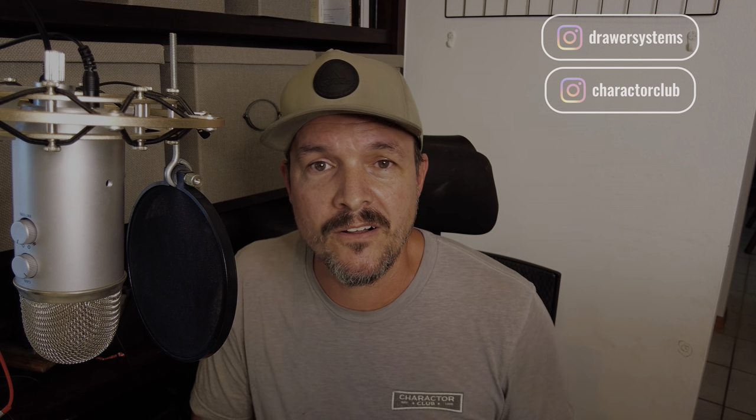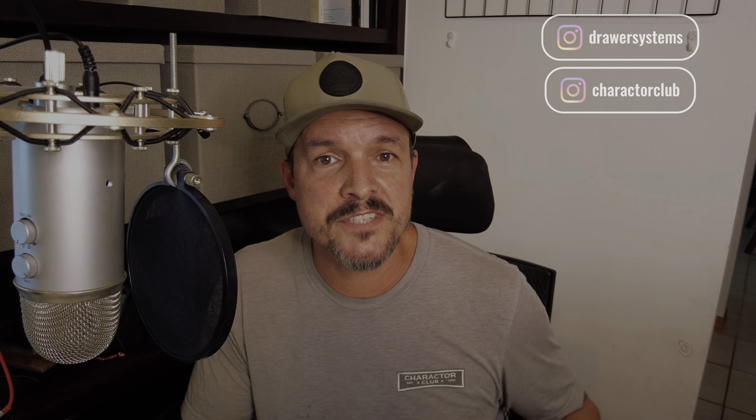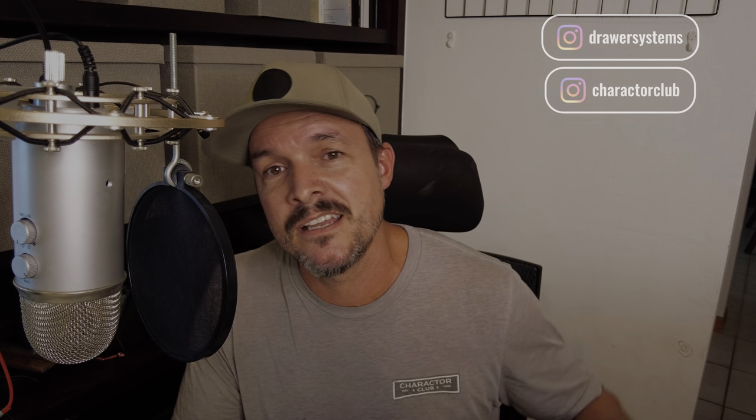I'm excited — we're only a few videos away from the whole unveil of this van build. If you've seen the other videos, thanks for watching. If you're tuning in right now I have a few other videos — I'll put links in the description. That's it guys, have a great week and we'll see you in the next video.